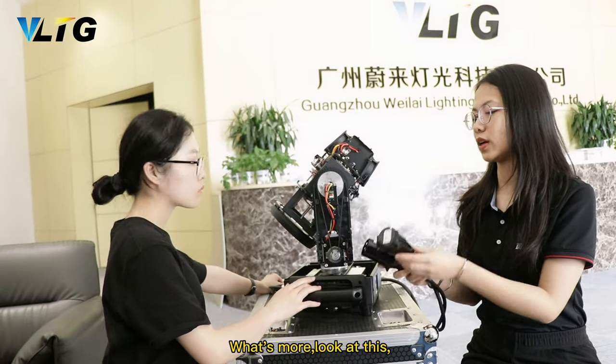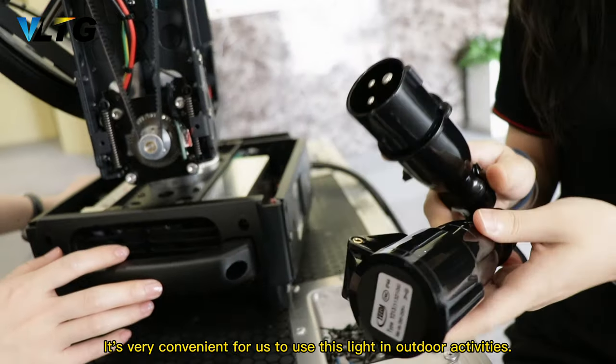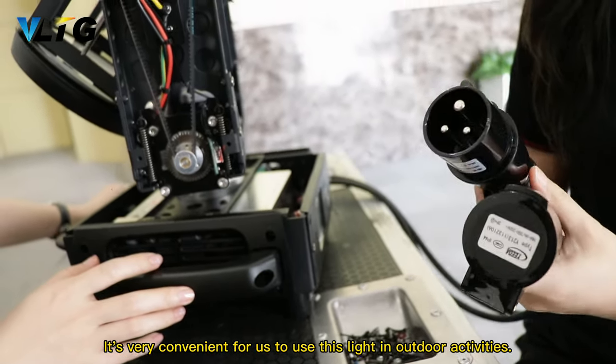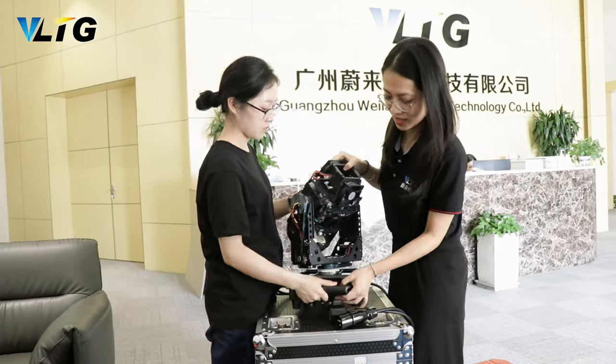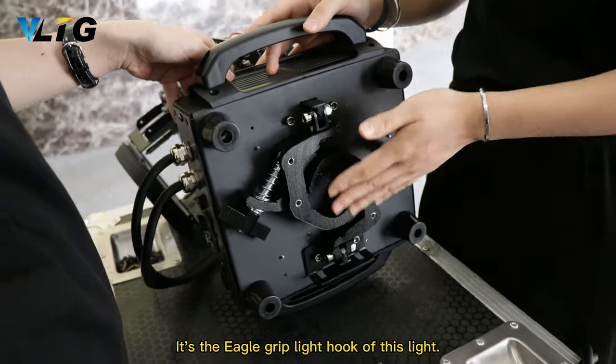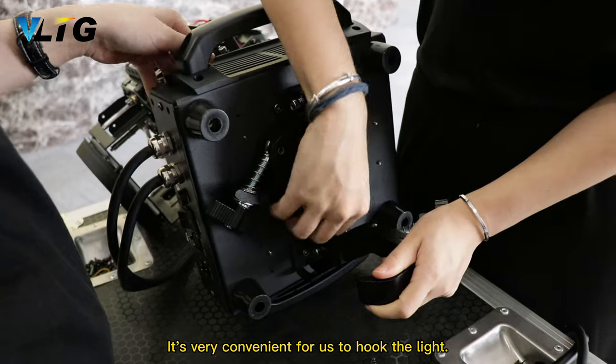Awesome. And we can see here the small limit is less. It is our hand-to-hand power interface — very convenient for us to use this light in outdoor activities. It is the eagle-clip light hook of this light, very convenient for us to hang the fixture.